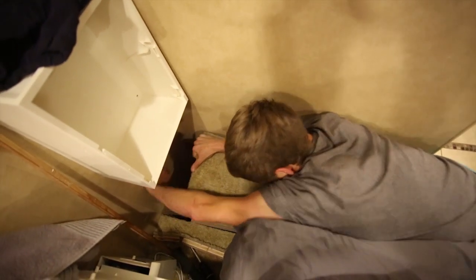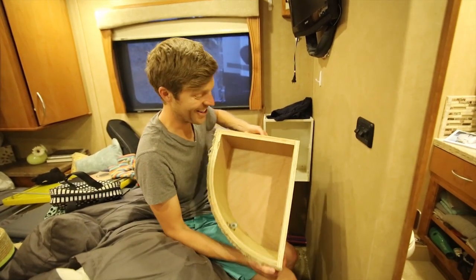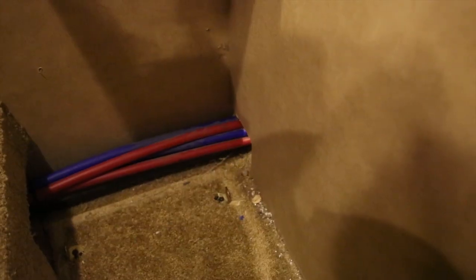I struggled with this piece quite a bit. Apparently it was screwed in, so I think I might have to have Monaco fix this little piece for us, but I did get access to what I needed.